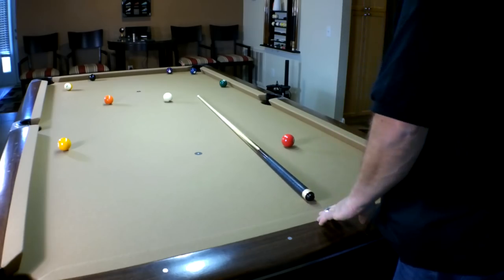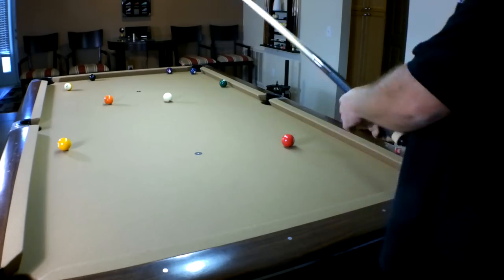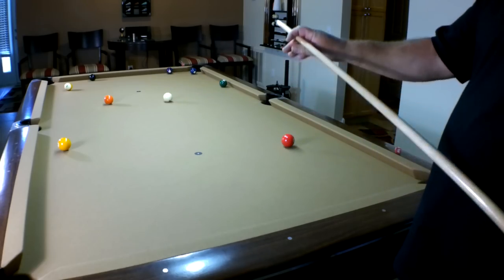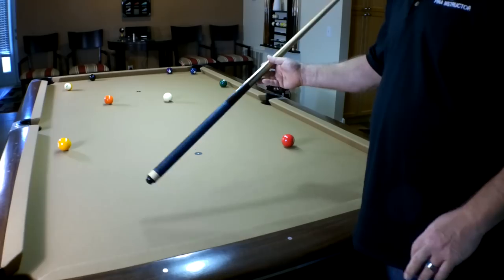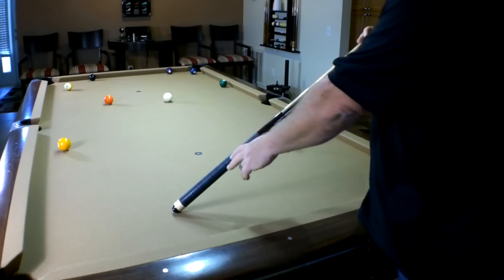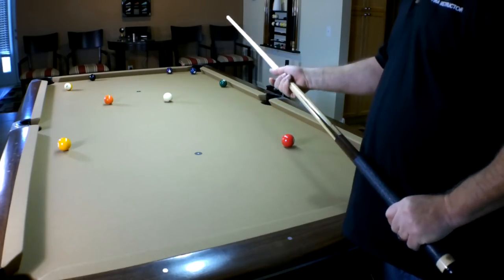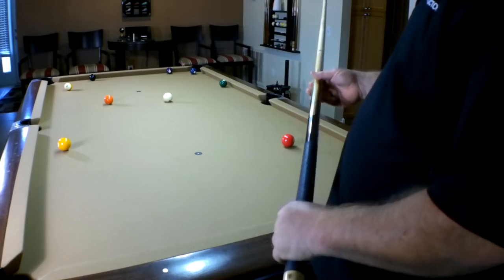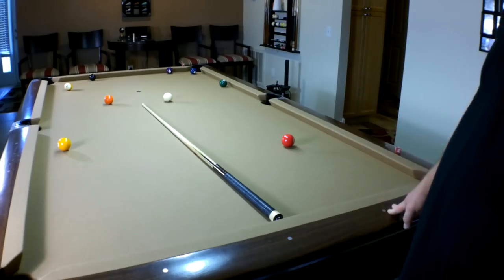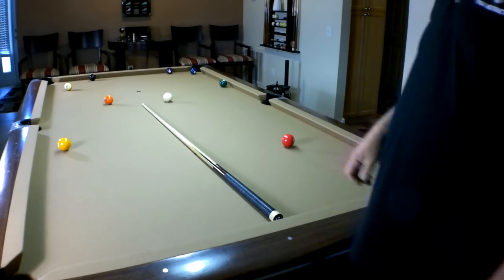The McDermott Stinger jump break cue is an awesome cue. I love it as a jump cue and it's a very good break cue. It's a little beefier — traditionally you have a 13mm shaft, but this is 13 and a quarter. It has Irish linen wrap and real inlays — a great sturdy cue. You won't be disappointed whether you use it as a combo jump break cue or just a break cue. I also have a Lacoste jump cue I use more often, but that's just personal preference. I hope you enjoyed this video — hit that like button, subscribe, and love to hear from you!